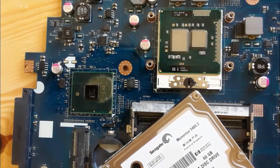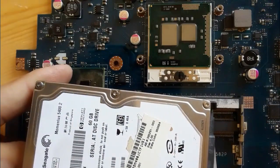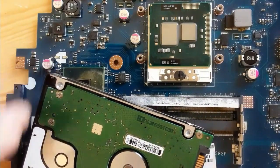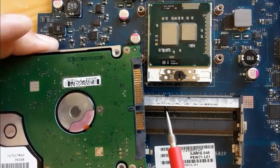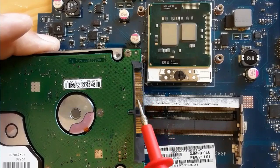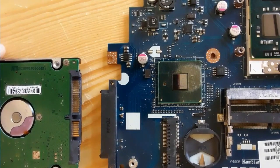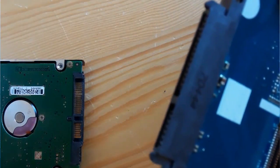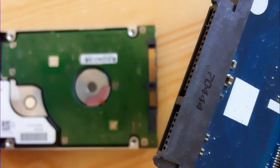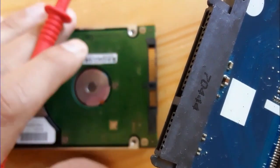Another common fault in laptop motherboards is a problem with the HDD or hard disk drive. When you have a problem with the hard disk drive, the laptop may power on but you'll get no data on the screen. That's why you should check the HDD. As you can see here, this is the HDD connector — the SATA connector, or serial HDD connector. Let's zoom in — this is the SATA connector for the HDD or hard disk drive. The same working principle applies to SSDs.